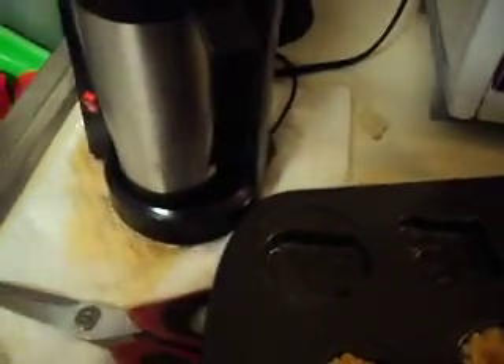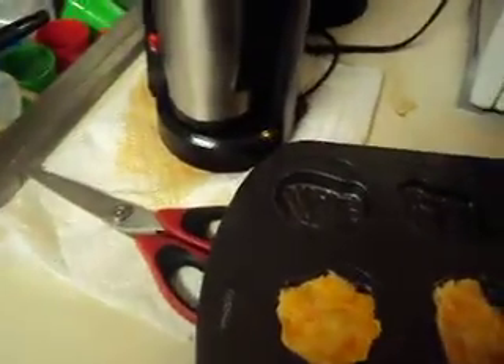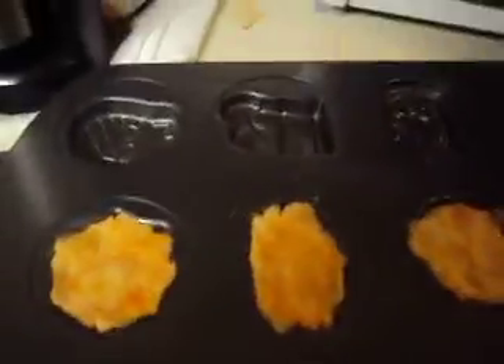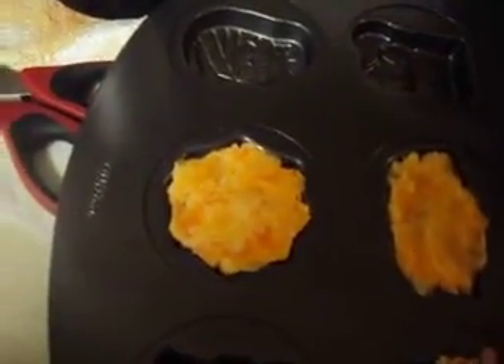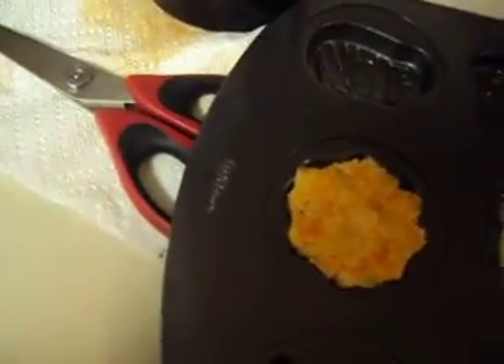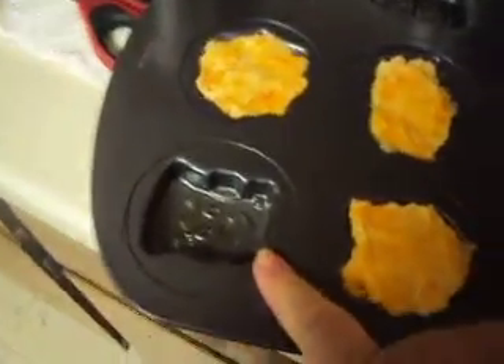So far I've got the spider web, the bat, the pumpkin, the candy corn, the tombstone, and now I'm filling in the cat. And then I'm going to do Frankenstein's monster, the mummy, a haunted house, a spider, a bubbling cauldron, and a ghost.